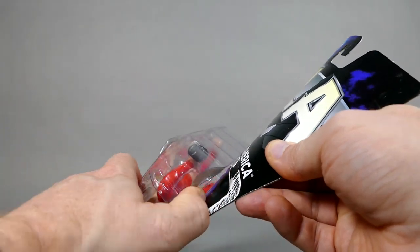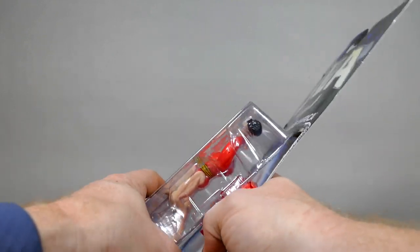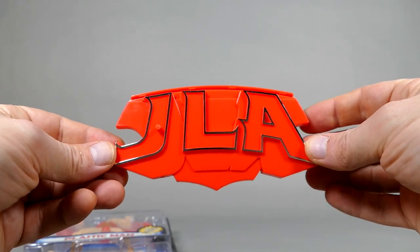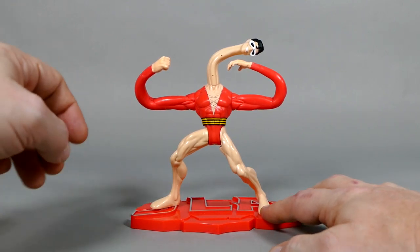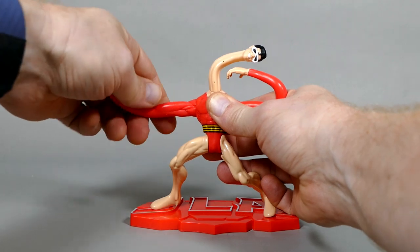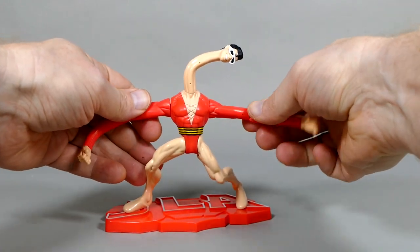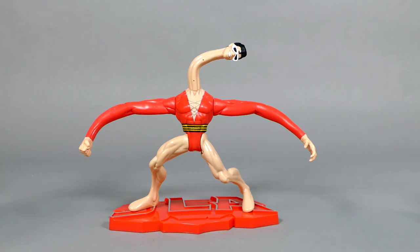Time to open him up. Here's the display base — it's a red one, just like we got with the Atom. And look at that — Plastic Man. Let's see if we can straighten him out a little bit before we move on. He's got those bendy wires in his arms — if you're not careful, you know what happens: they break, and then they're no longer bendy. But in this case he's brand new, so that's not going to be a problem. Well, there are his arms, and then...